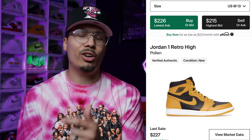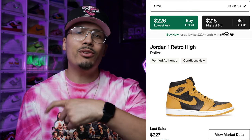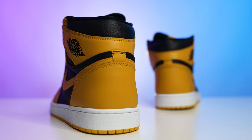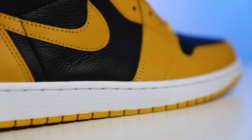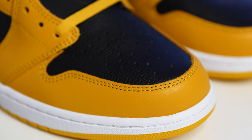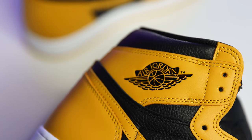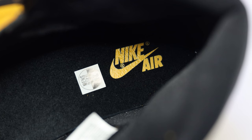Next we have the Pollen Air Jordan Ones. These are priced just over $200, but I wanted to include them because if you approach someone with cash you should be able to get this shoe for $200 or a little below. A lot of people are kind of desperate to sell their sneakers right now, so you can find someone willing to break even on retail. I personally love these — I'm a Steelers fan, so the colorway speaks to me.